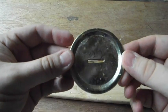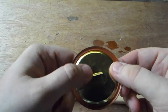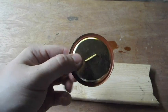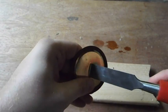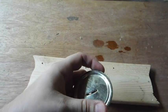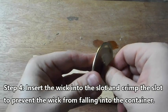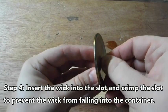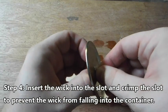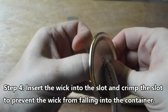You should be left with a metal slot. Now if it's not wide enough for the wick to go through, you can just open it up a little bit and then slide your wick through. It should be pretty tight because you don't want the wick falling in.